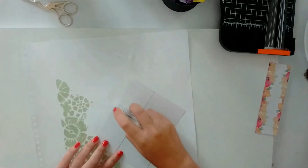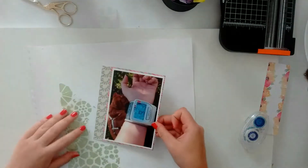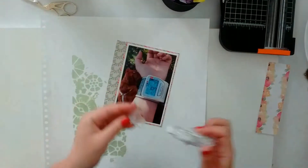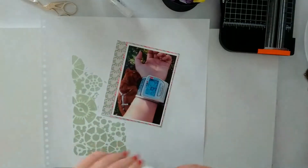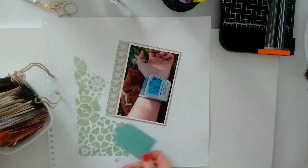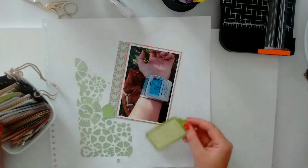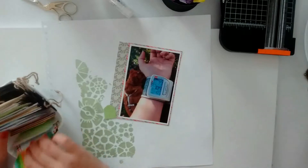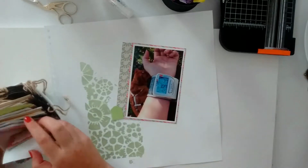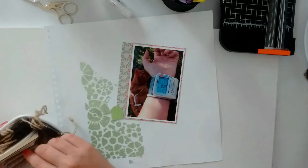I decided to use this stencil because this is a blood pressure monitor, and I thought if I don't use this stencil for this layout I don't have any machinery-like pictures, so I thought I would use it for that. I'm just going through my tags and label bowl.